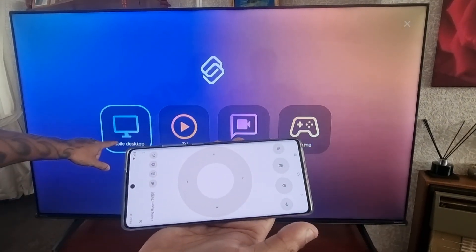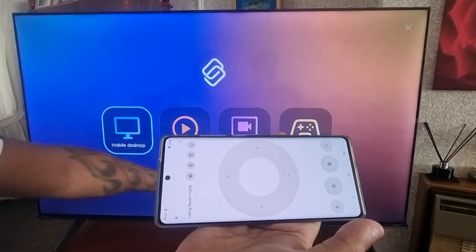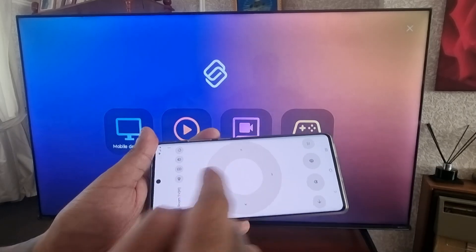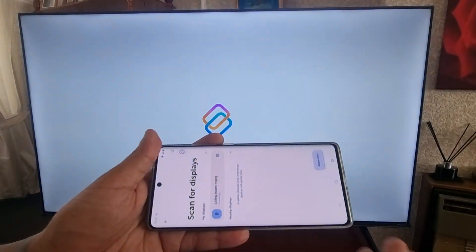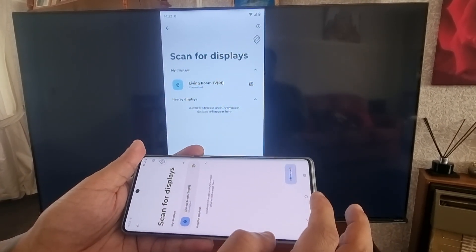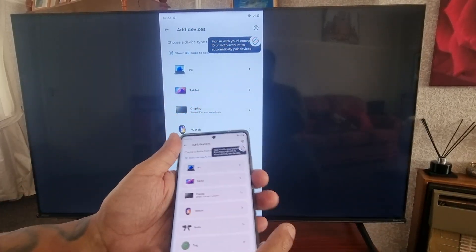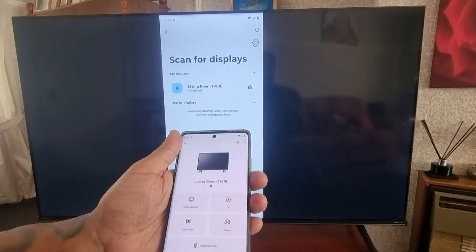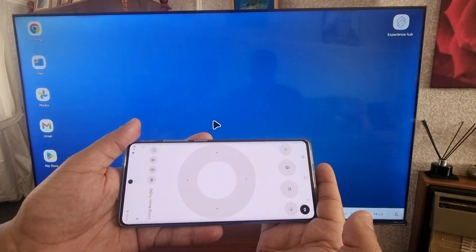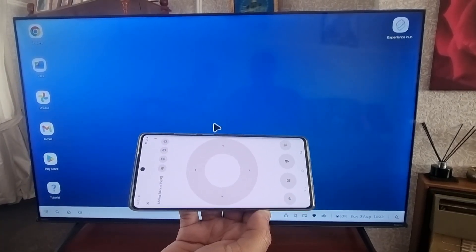Here you can choose Mobile Desktop, TV, Video Chat, Game, or you can mirror the display. I'm going to choose Mobile Desktop and select it. From there you can turn the TV into a mobile desktop.